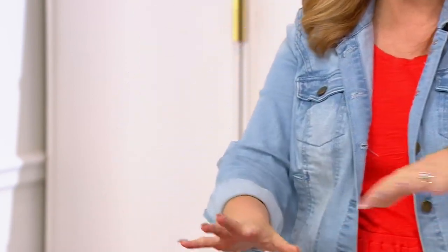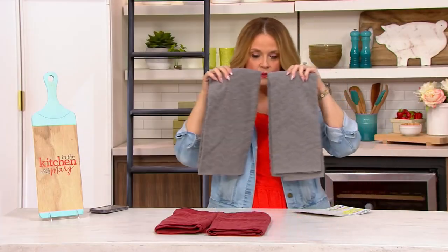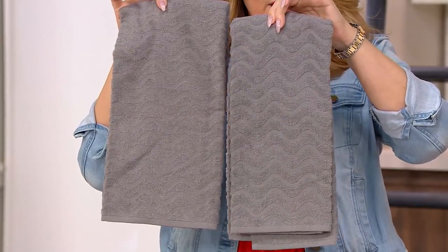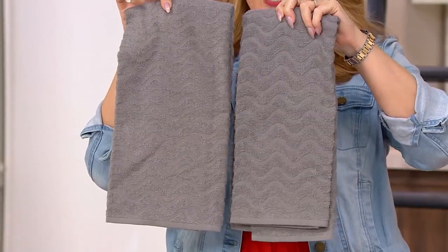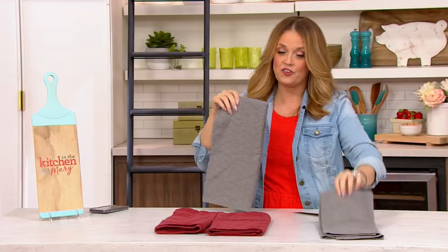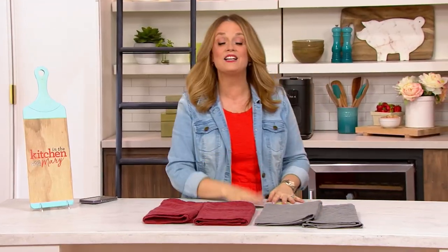There are 950 in the Redwood and then we have the set of two in Glacier Gray, with 650 left. This is a clearance price of $16.98 with free shipping, and you do have three easy payments as an option for you at $5.66.